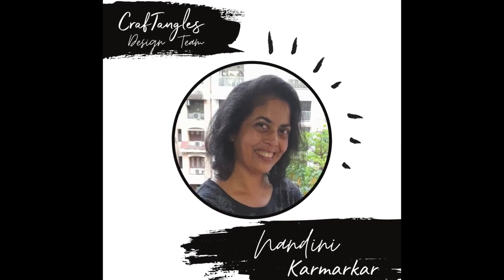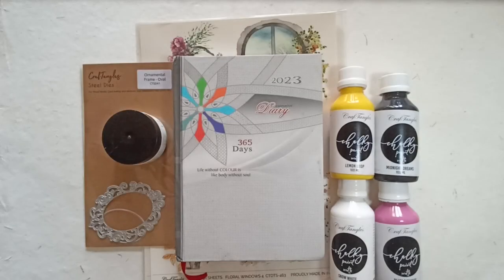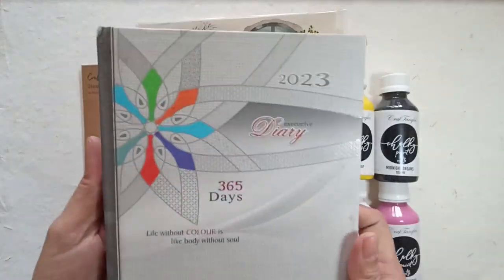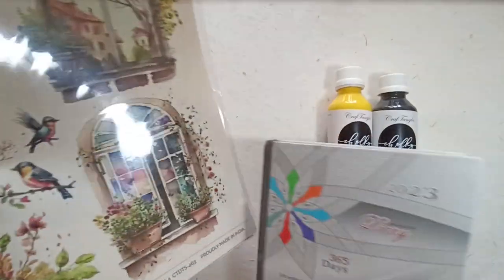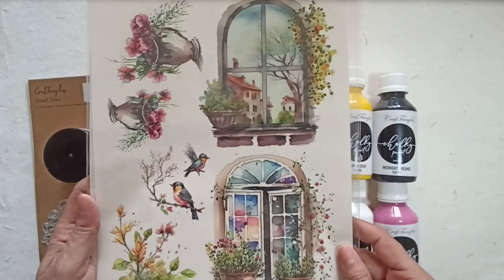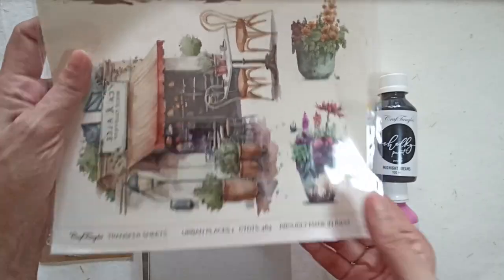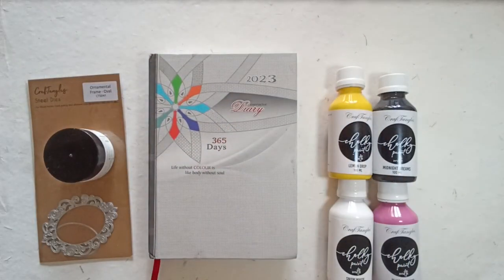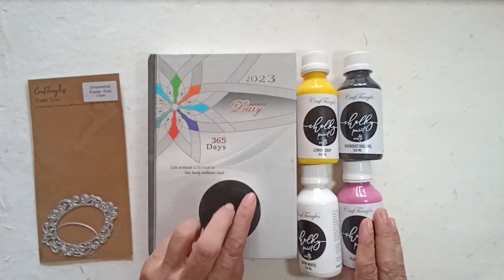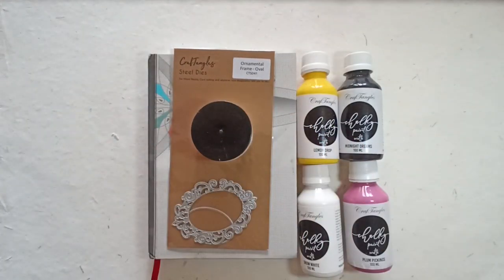Hello there! Nandini here with a brand new video on the Craft Angles YouTube channel. This is my diary for 2023 and honestly it looks a little bit boring, so I decided to personalize the cover. I got this idea after watching a video by Kathy Gotthari, the owner of Craft Angles, where she demonstrated all the wonderful ways to use the transfer sheets. I had a great time experimenting with lots of mixed media supplies and I'm very happy with my new upcycled diary. So let's get started.